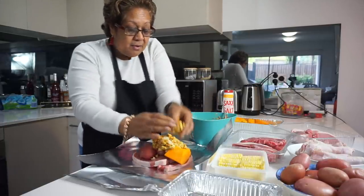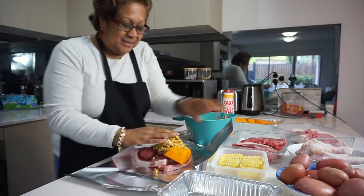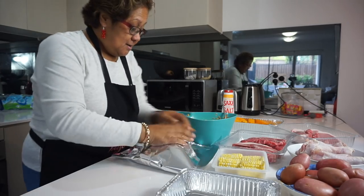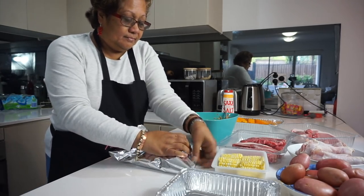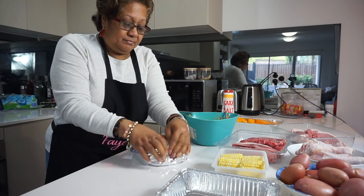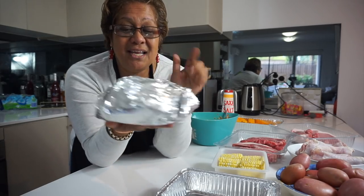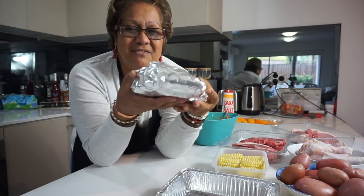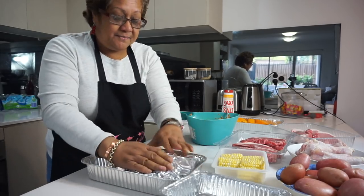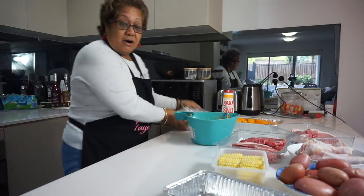And then on top of that you grab a bunch of stuffing and put it on. So when they open it up, it's like — wow. Then you just secure it like this. In there you're going to have all these beautiful flavours hanging out in the oven. I'll put two in here, so I'll do another one quickly.